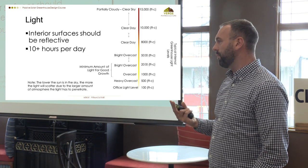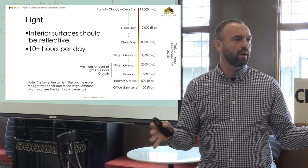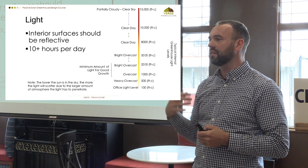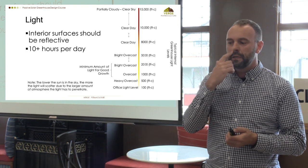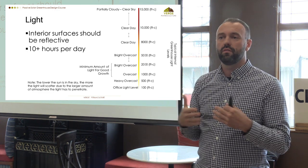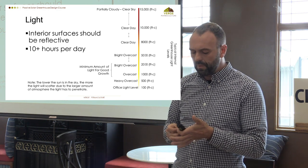I typically tell people to design their greenhouse for three seasons, because trying to mimic the sun is super expensive. The sun puts out 800 watts per square meter everywhere on earth, and the energy required to replicate that is quite high. If we can utilize the sun for those three months, it saves an enormous amount of energy. Depending on the plants you choose, many will be quite fine going into dormancy for a few months, then bouncing back when light levels return naturally.